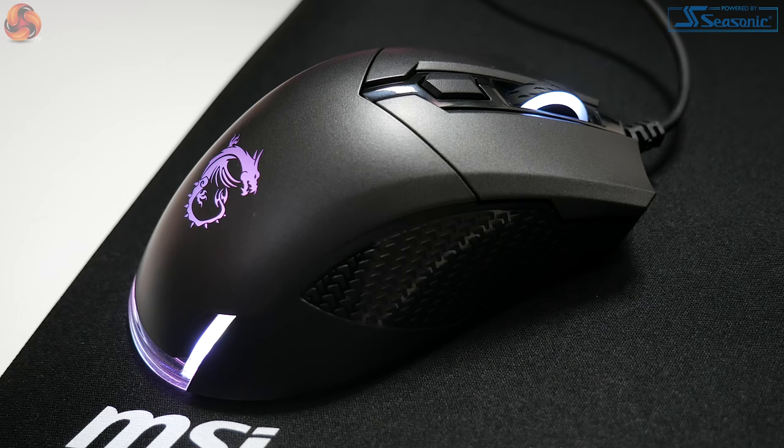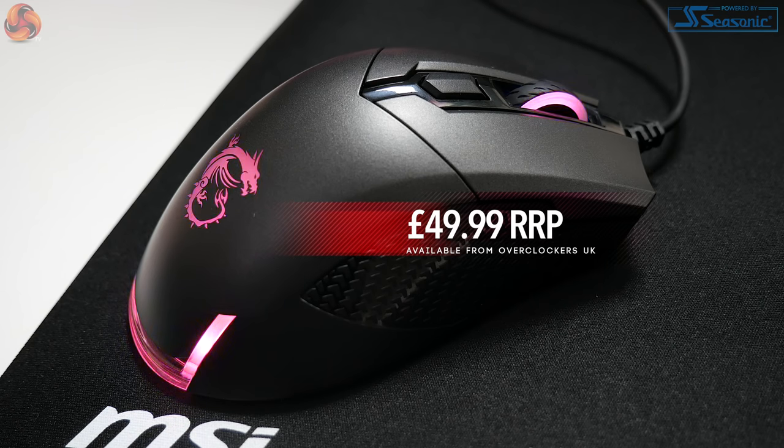Hi guys, Boatmanz here from KitGuru. In today's video I'll be showing you the new MSI Clutch GM50 Gaming Mouse. The Clutch GM50 was designed to be lightweight, comfortable, and very responsive, giving gamers speedier mouse movements whilst playing FPS games.